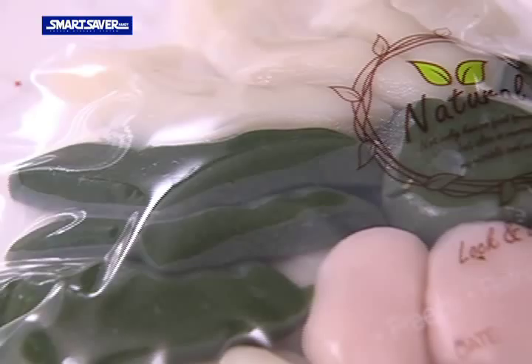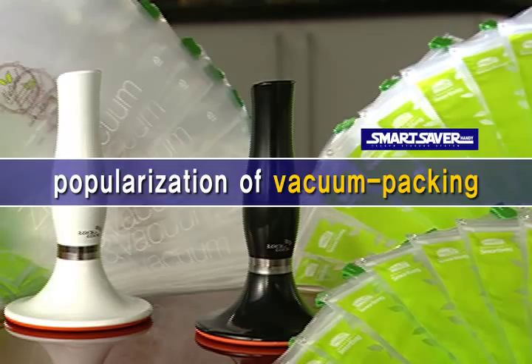Popularized concept of vacuum packing by the Vacuum Packing Helper from Lock & Lock. Keep the freshness and the taste with Smart Saver Handy.